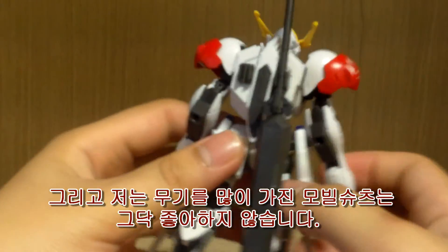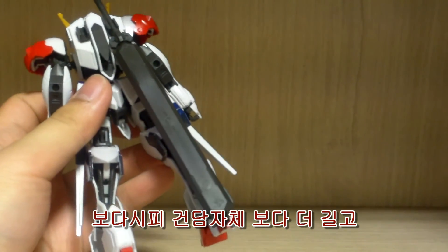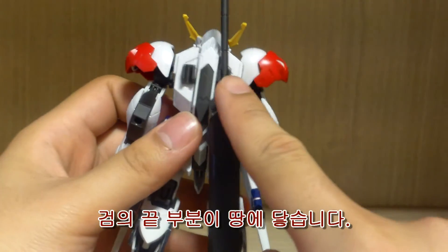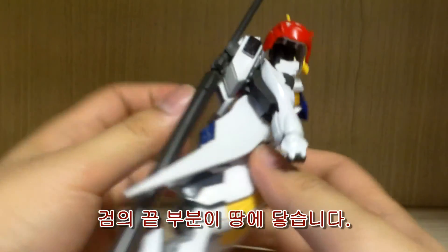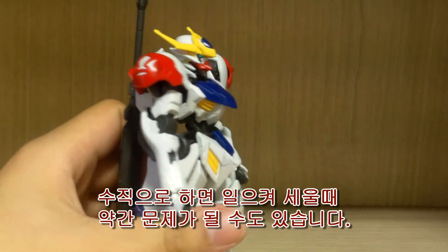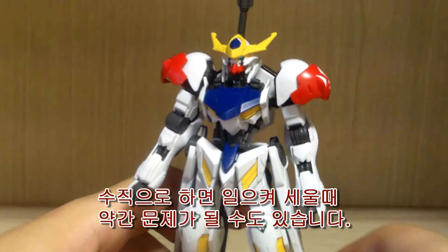The sword is pretty long — it's even taller than the kit itself, and it almost touches the ground. The final tip does touch the ground if you put it all the way up to the handle. This could be a problem for standing the kit up if you put the sword in at a straight angle.